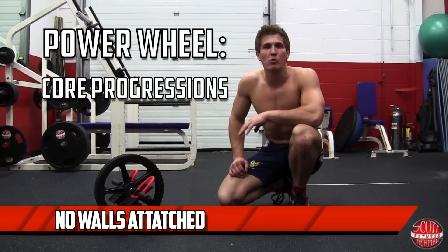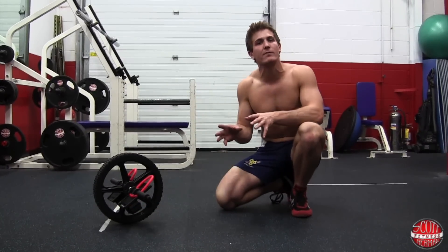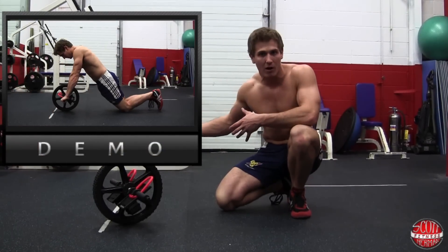What's going on nation? Welcome to Power Wheel Core Progressions No Walls Attached. If you didn't see the first video, check it out — it's basically doing three exercises but against the wall.